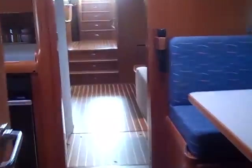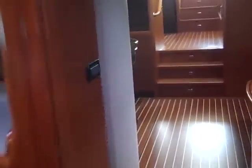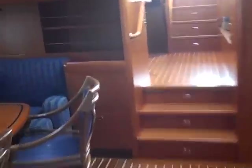There's its own private head and shower. Above the head, this is where the washer is located. And then on this back side is where the dryer is. Walking back through the vessel.